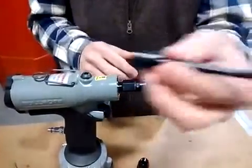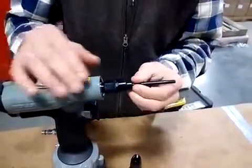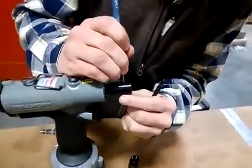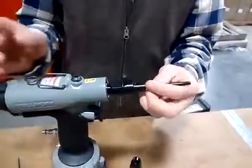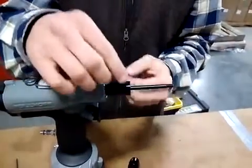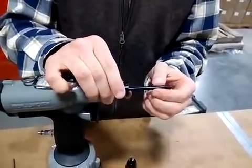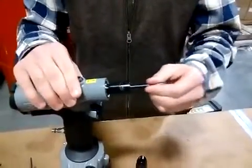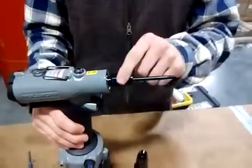I'm going to grab my M6 mandrel and put it in the tool. It slides in once you have the mandrel pin out of the way. Now I'm going to pop the mandrel pin back in — and now it's holding the mandrel; the mandrel can't come out. So: mandrel, mandrel pin, spring ring.